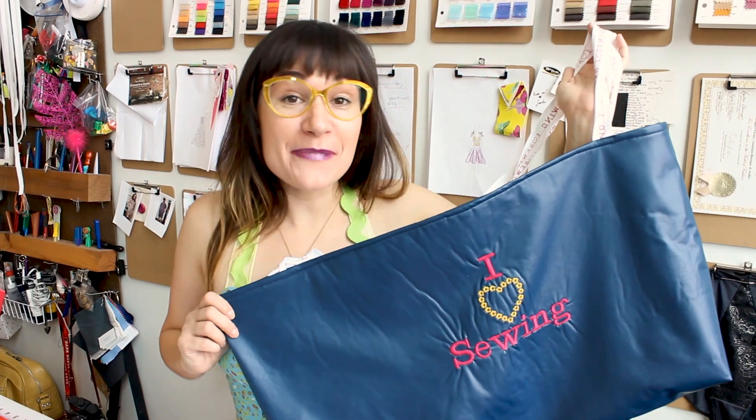Check out the Patreon — I have lots of great stuff over there including a tote bag of the month club. If you join, you get a different tote bag every single month made by me. Here's this month's tote bag which says 'I love sewing.' Thank you so much to everybody who's already a supporter on Patreon. It means so much to me.